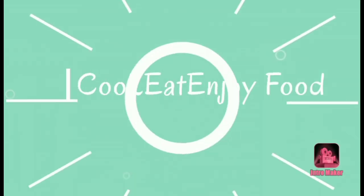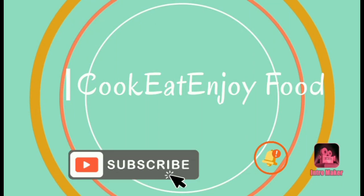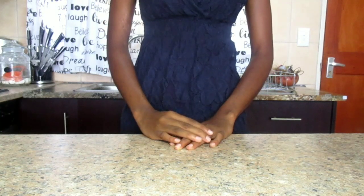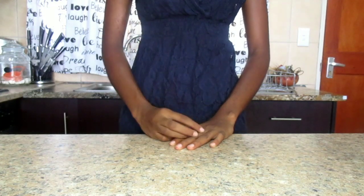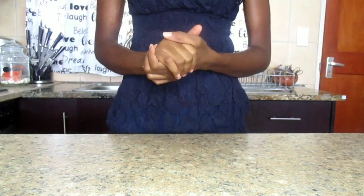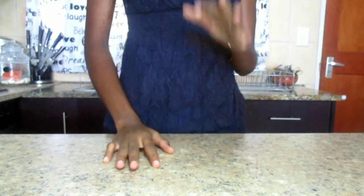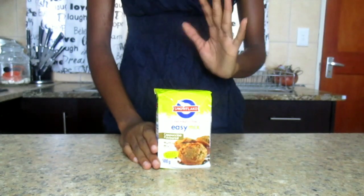Hey guys, welcome back to Cook It Enjoy Food! If you are new here, you are welcome. Don't forget to subscribe, hit that notification bell, share the video, and also like it. Before I start the video, I just want to inform you that this is not a sponsored video — it's just me going into the shop looking for a product to review.